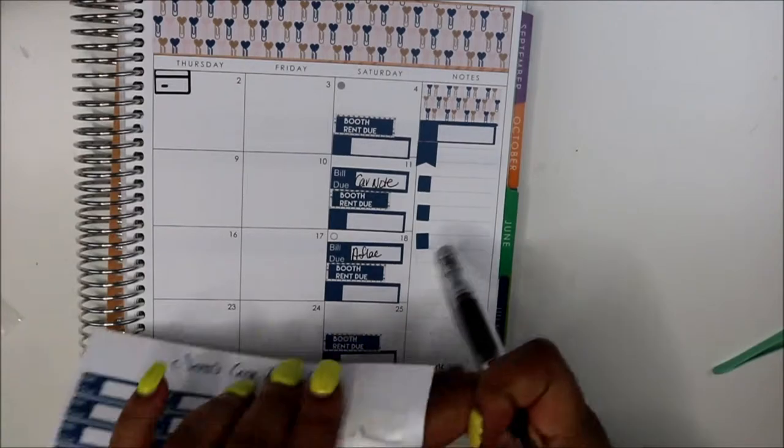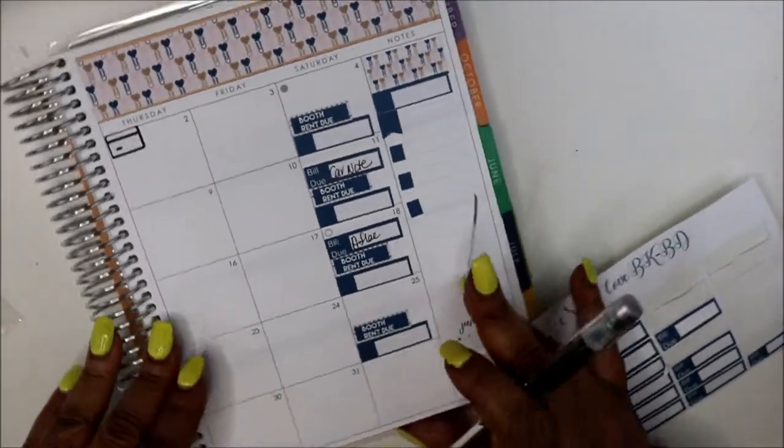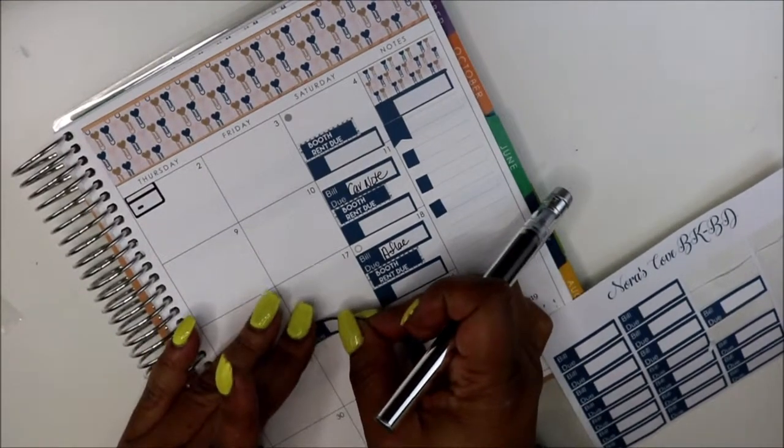I'm going to put Weebly on the 17th because I have no more room on the 18th, which is a Saturday.